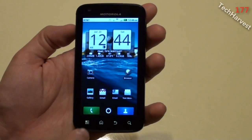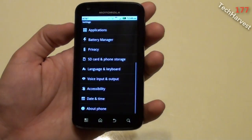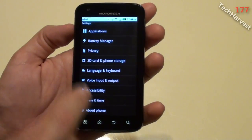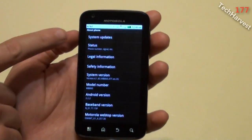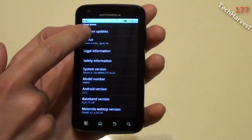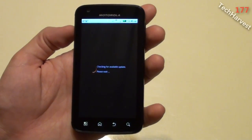From the main home screen, hit the menu button and go to Settings. Then scroll all the way down to About Phone, and the first option up top says System Updates. Click on that, and it starts checking for an available update.